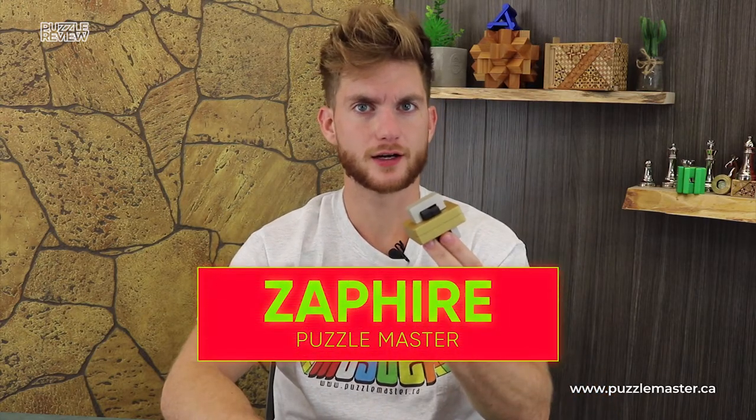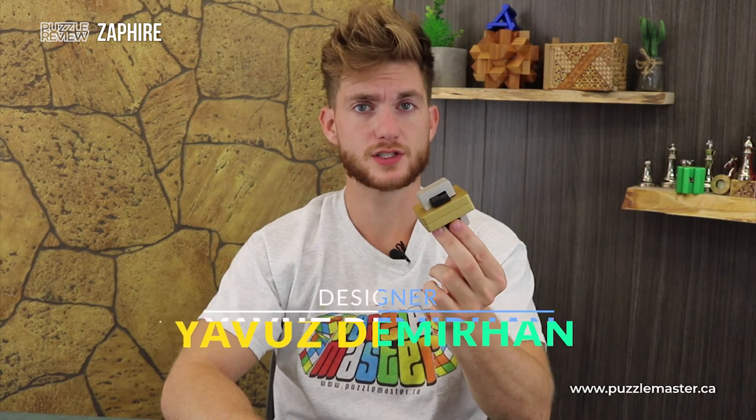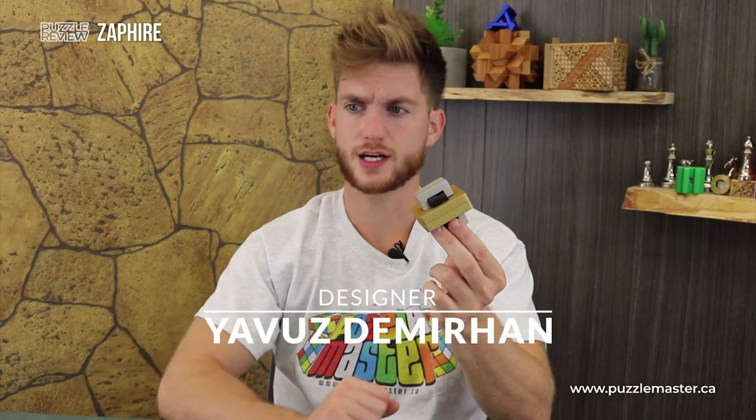Welcome back to another Puzzle Master product review video. In this video we are looking at one of the newest additions to Puzzle Master's metal puzzle line, Zafar, designed by Yaziv Demirhan — a Turkish designer, hopefully we're saying that name right. Big shout outs to Aaron Williams for helping us with the production of this puzzle.